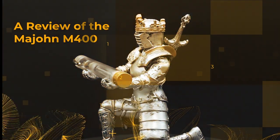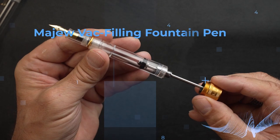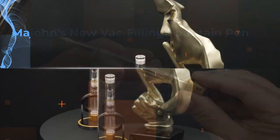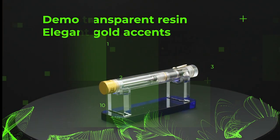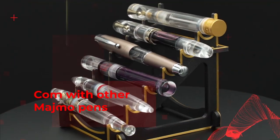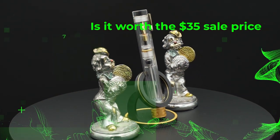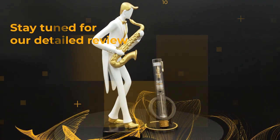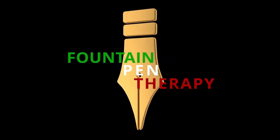This is a production of the U.S. Department of State. Welcome, my friends. My name is Vincenzo, and welcome to my channel, Fountain Pen Therapy.